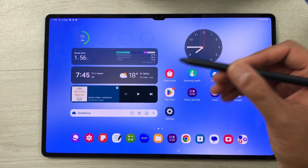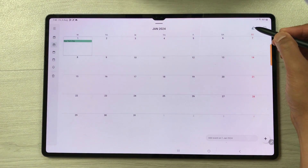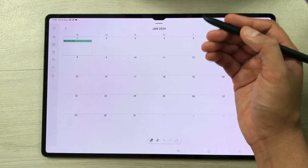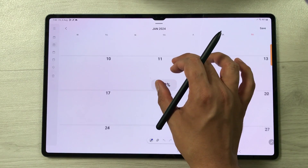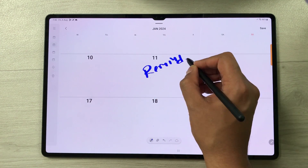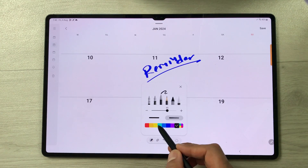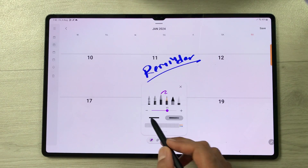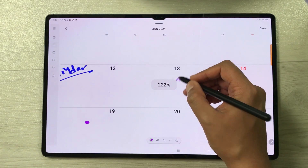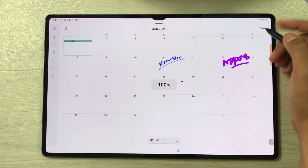The next feature is about writing on your calendar. Open the calendar and select the pen icon. Now you can use your S Pen to write anything important on your calendar — for example, an important reminder for a specific date. You can change the pen type, color, and thickness. Once you finish, you can save it.